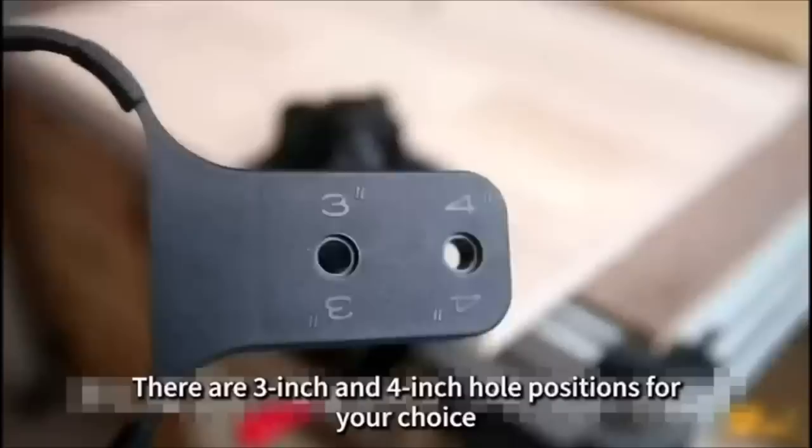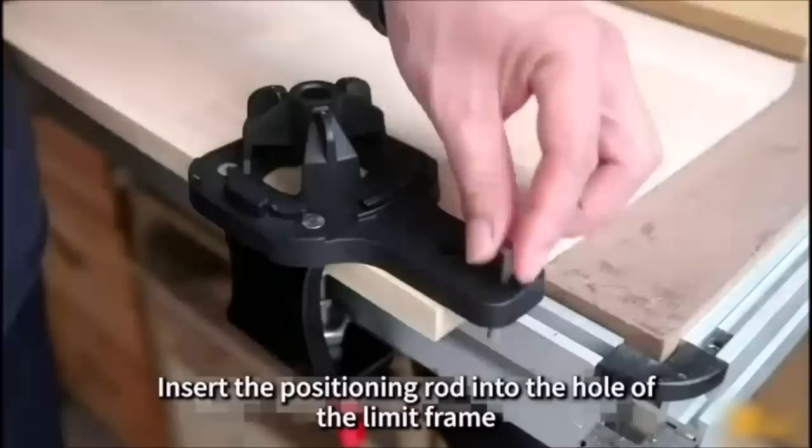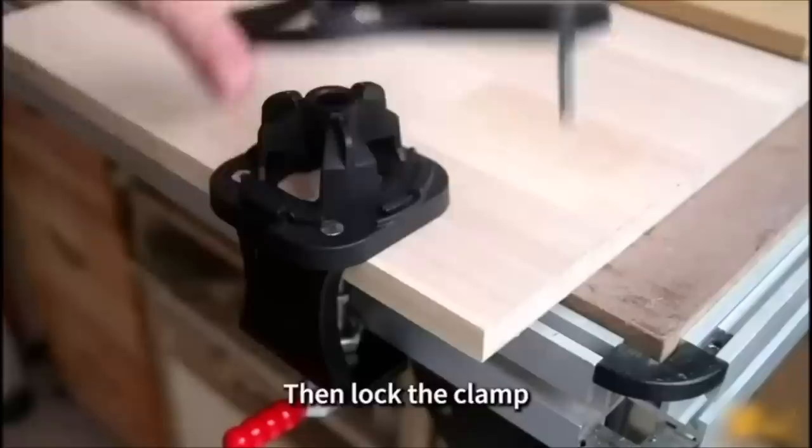This cabinet hinge jig has an adjustable platen and a quick fix clip where boards can be quickly positioned and tightened with no movement, enabling more solid drilling. Fixing or releasing is done with just one handle — no pliers needed.